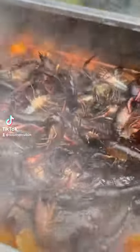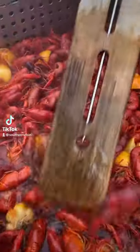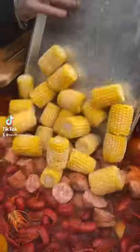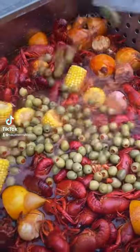Drop them bugs up in there because them crawfish are boiling for five minutes. Go ahead and cut that fire off — this is a soaking period. We're gonna add our sausage and our corn. We can't forget them good old green olives.